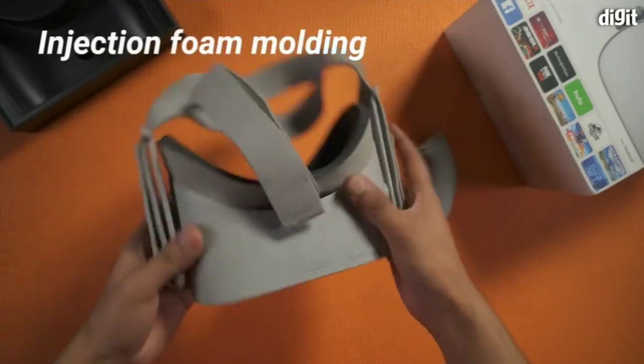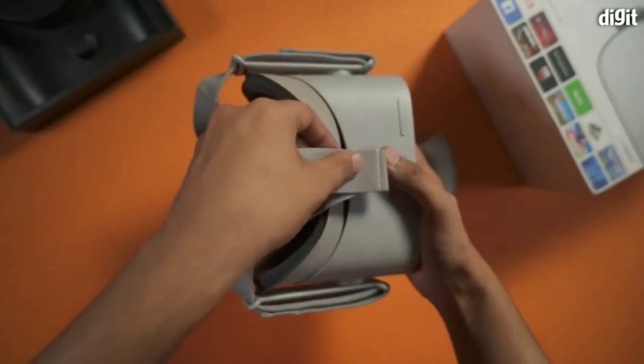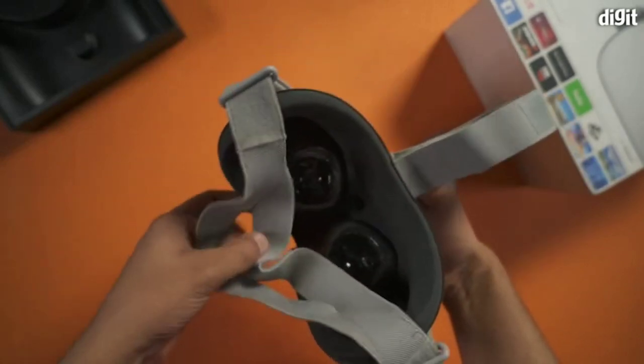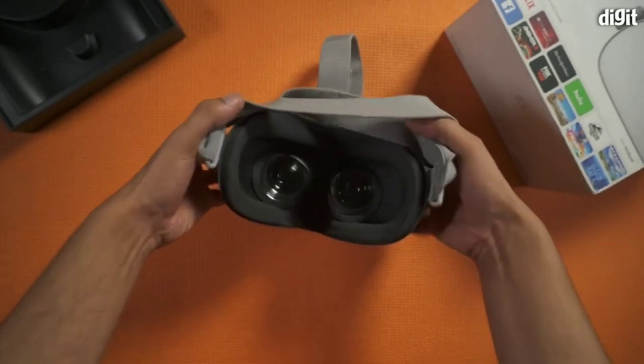The VR headset has been designed using foam and breathable fabrics that make it comfortable to wear and also durable. The Oculus Go requires the Oculus companion app, which is available both for Android and iOS phones.